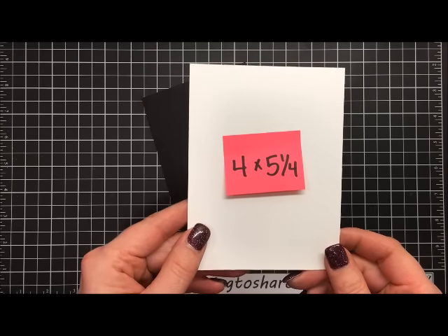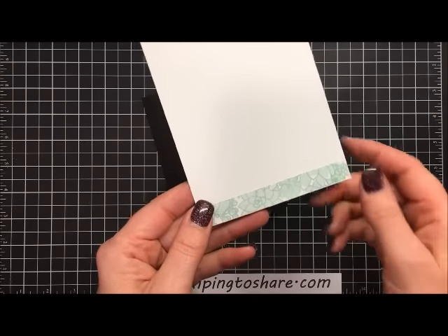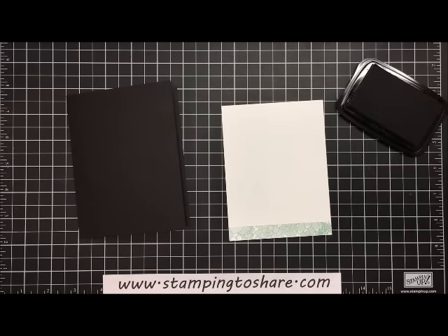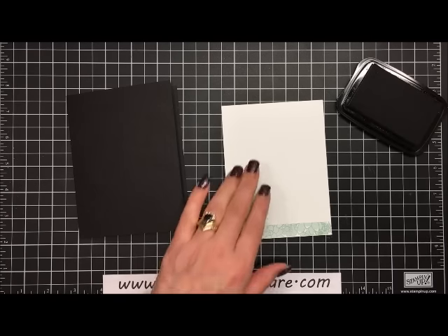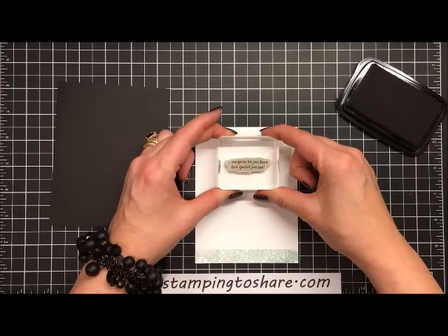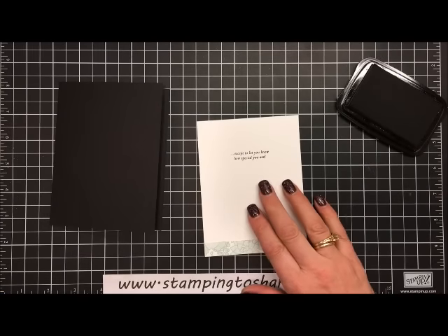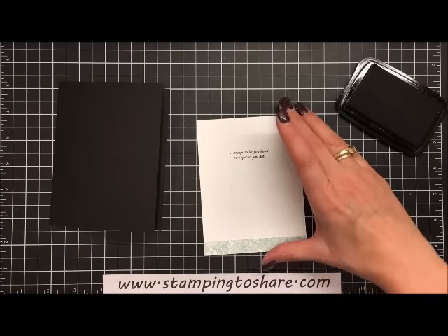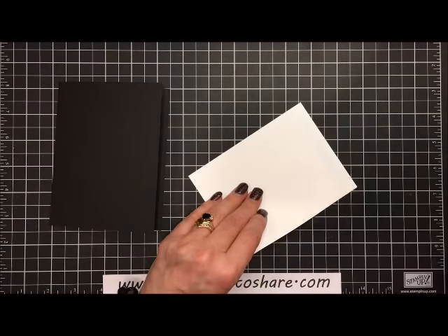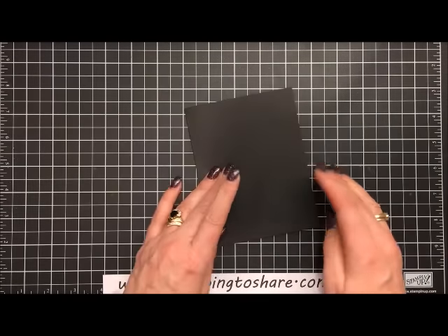The next thing we're going to do is our inside panel. I have a piece of Whisper White — this is four by five and one-fourth — and on the bottom I put a half-inch strip of that Succulent Garden designer series paper so it will coordinate to the front. Using Stazon ink — you could use any black ink, but Stazon is one of my personal favorites — I'm going to stamp the sentiment on the inside. The outside says 'There's no special reason for this card' and the inside says 'except to let you know how special you are.' I'll attach this with a little bit of snail, making sure all four borders are even.